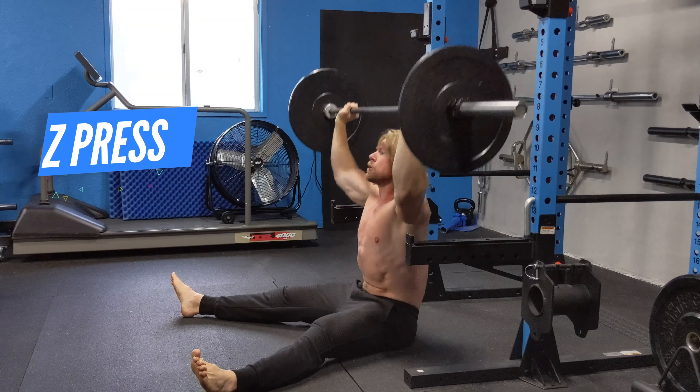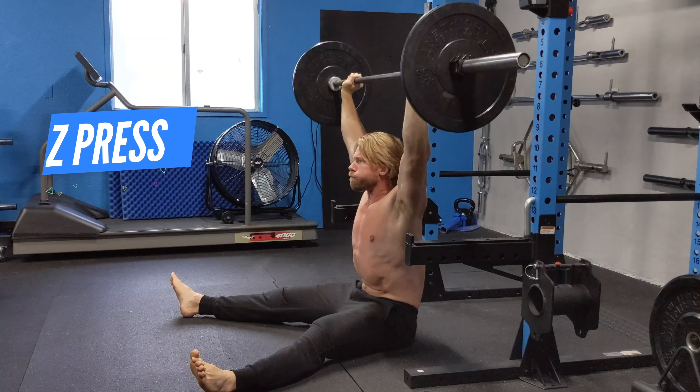Have you ever performed the overhead press and thought to yourself, wow, this exercise is way too easy? I wish there was something out there that pushed me to my absolute limits and made me rethink my many foolish life decisions. No? Me either. But if you ever do, the Z press is waiting in the wings for you.